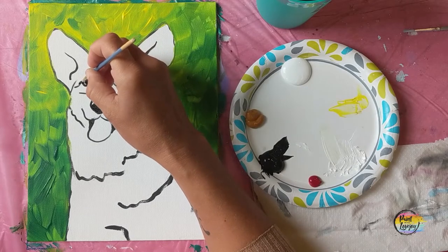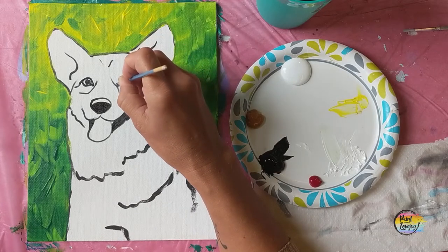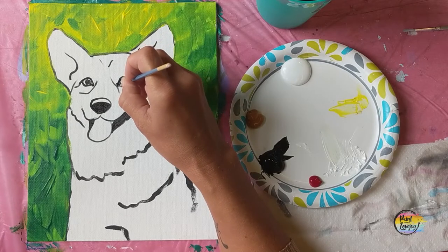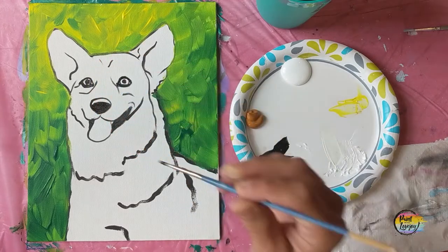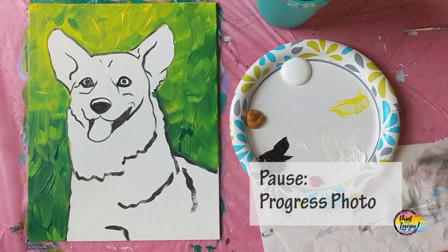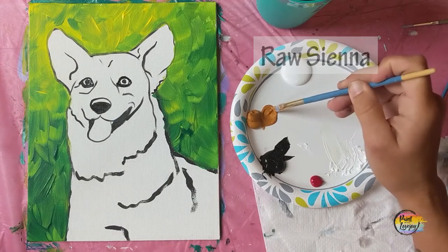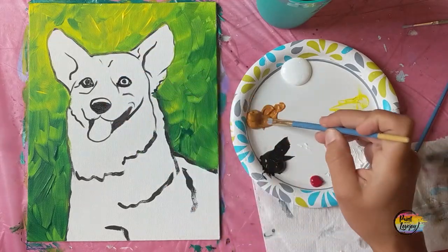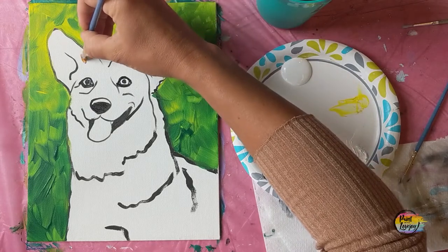If you're one of my first-time painters, take a deep breath and relax. It takes a lot of courage to paint at home, and the fact that you're going through this video and painting shows that you're willing to try new things — that's awesome. Pause the video, take your progress photo. We're going to move to the small or medium flat brush and raw sienna to start putting in the dark shades on the tan portions of this corgi.